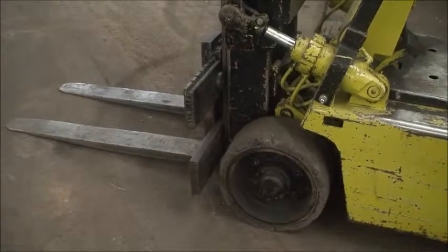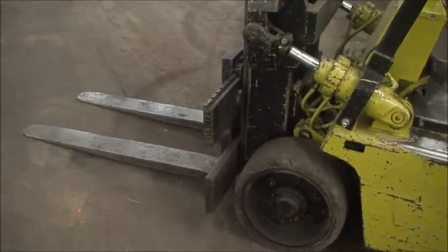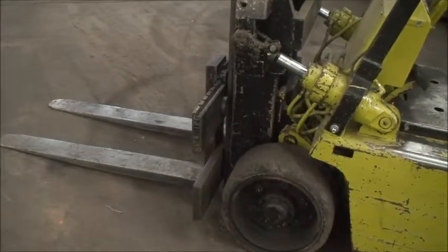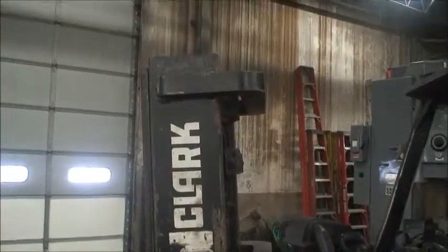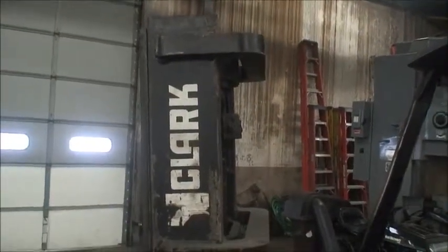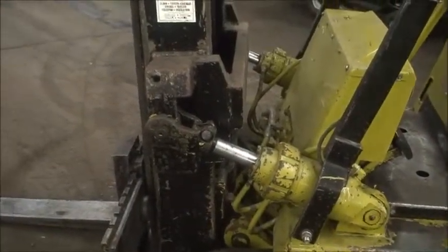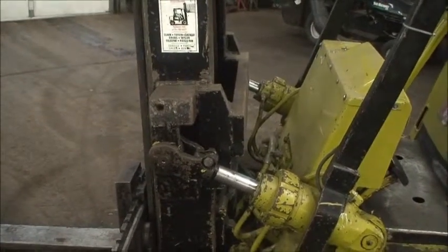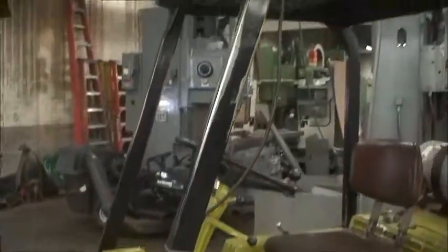It has 48-inch long forks. Maximum fork height is 112 inches, two-stage mast, collapsed height is 82 inches. Body length without the forks is 100 inches — actually that's not right, it's got to be with the forks. Overall width is 50 inches and overall guard height is 82 inches.